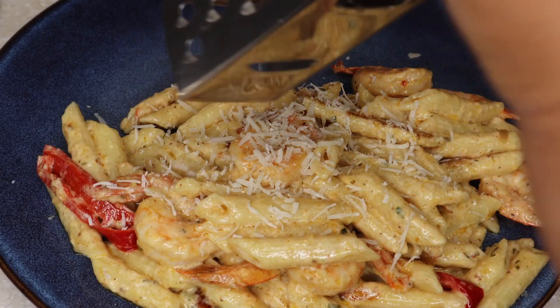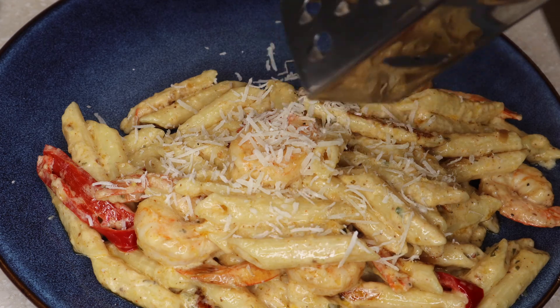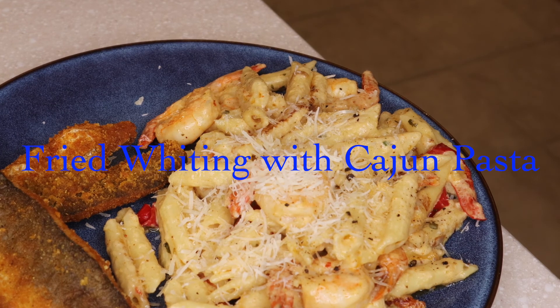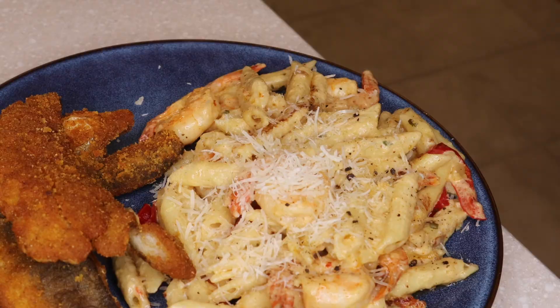Hey friend, it's Sunday again and I'm in the mood for some creamy cheesy pasta and some spicy crunchy crispy fried fish. So if you want to see how I made this fried whiting and Cajun pasta, you know what to do — go ahead and keep watching.